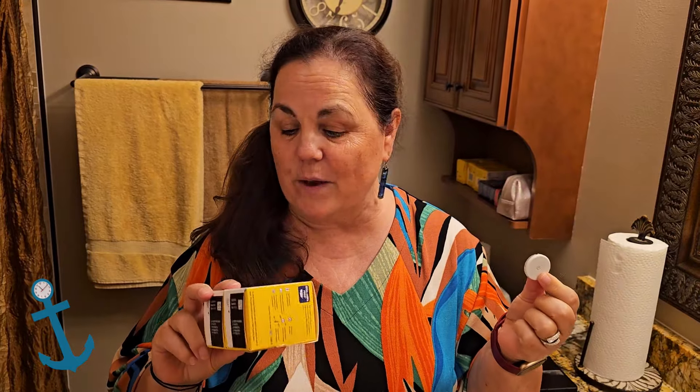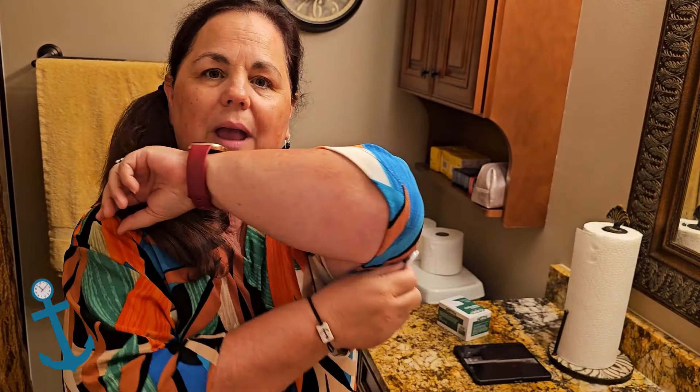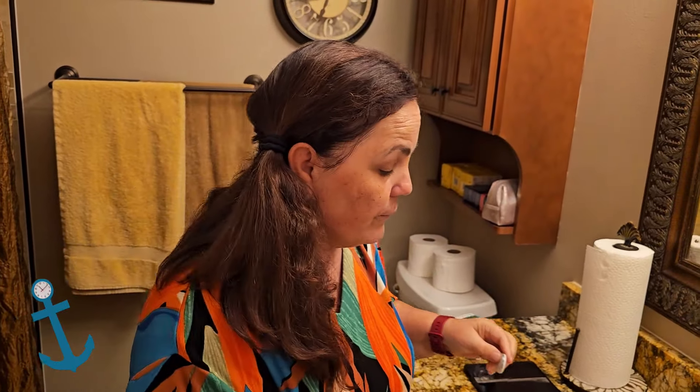The difference between a Freestyle Libre 2 and a Freestyle Libre 3 is that the 3 is supposed to be smaller. I'm going to open this up today and put it on so we'll see the difference in size. Also, when you wear the Freestyle Libre 2, other than the alarms, you have to scan the sensor with your phone — tap your phone to it — to get a reading. But the Freestyle Libre 3 constantly talks to your phone all the time, so you never have to scan because it's always being scanned and you never lose any important information about what your blood glucose has been doing 24 hours a day.